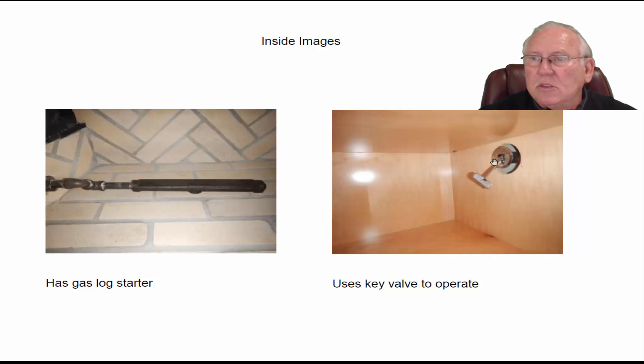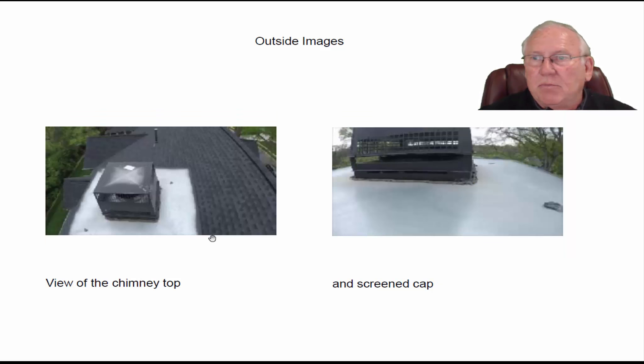The gas log starter uses the key valve there in the cabinet. It's hard to get to, so you want to make sure, absolutely, that you've got a fire going before you turn the gas on, so that you don't have an unpleasant experience. Remember, gas log starters do not have pilots.